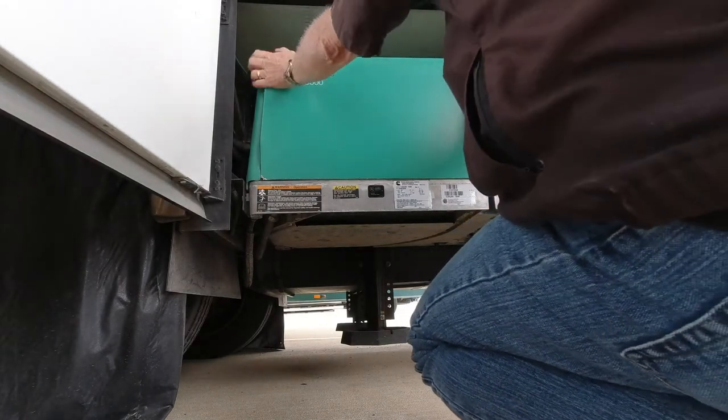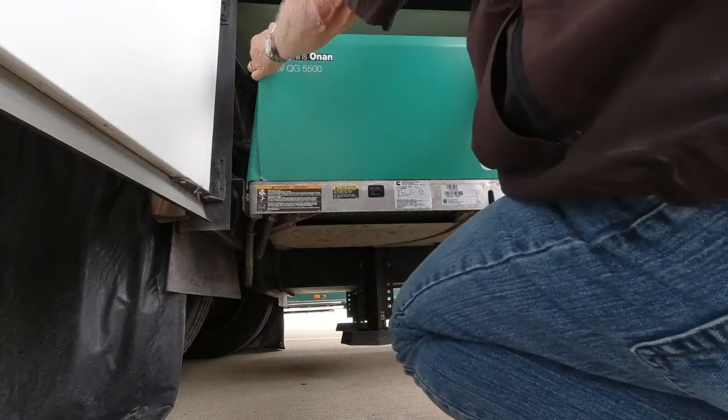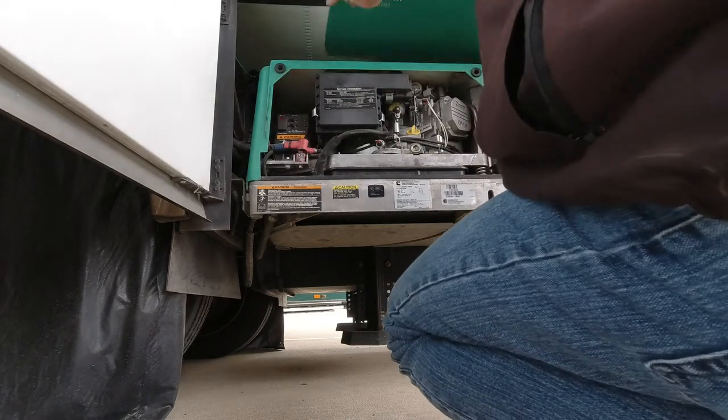The first thing we've got to do is take this cover off — it just pops off. I usually just lay it on top.